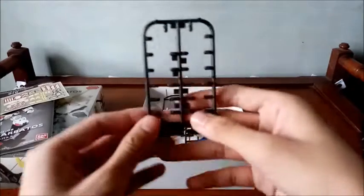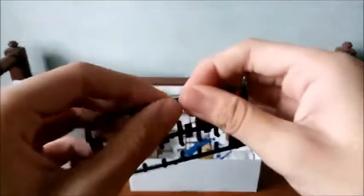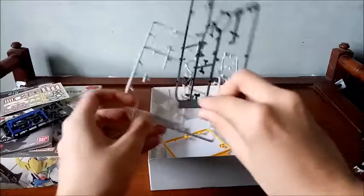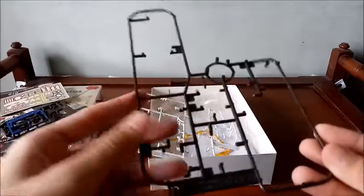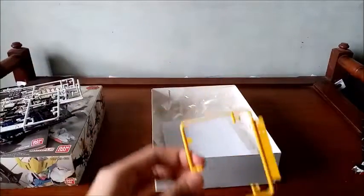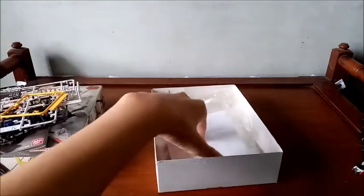Here we have the runners. The first runner is actually the polycap runner — it's a very soft, brittle plastic. Then we got some parts for the chest. Second runner. Third runner for the frame — it simulates the frame of the Barbados just like in the high grade. This is the white runner for the armor parts, and the yellow one is for the V-fin. So those are the five runners.